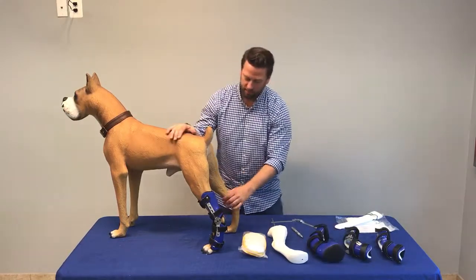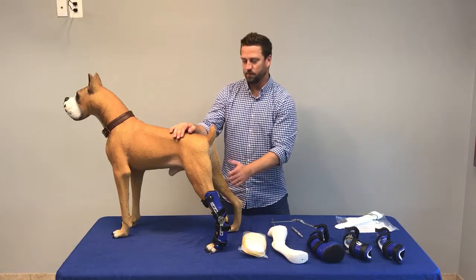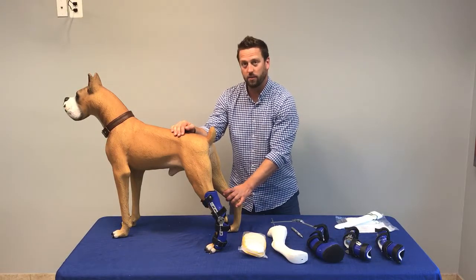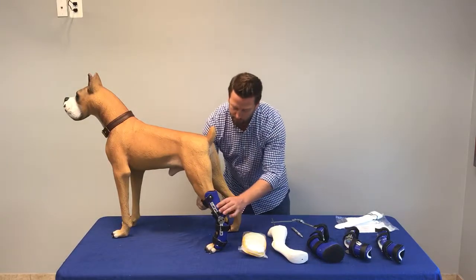I'm going to show you how to fit this device today. For fitting purposes, we use Bruno the dog. I'll show you the strapping sequence — it does not matter on how you fit a tarsal brace, unlike some of our other braces where the strapping sequence is specified.